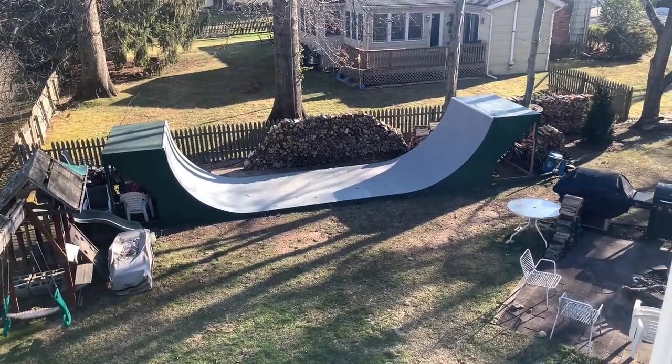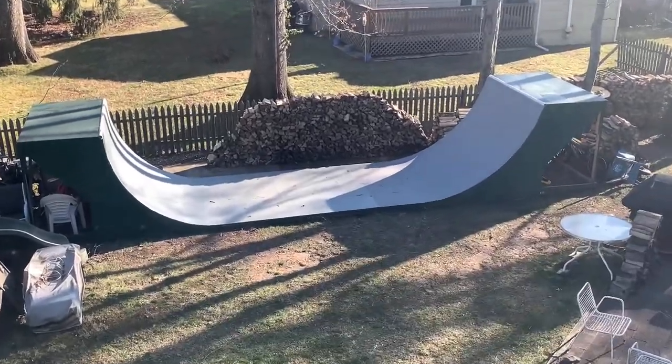We're going to ride the backyard half pipe. It's a little dirty — basically all of Christmas Eve and all day Christmas it was just pouring, flooding rain. Luckily the half pipe is dry, but there is something to be aware of.